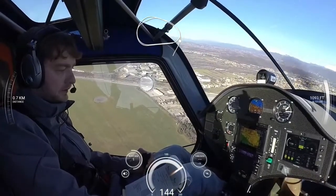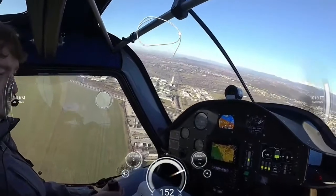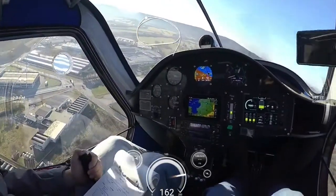Gurita, X-ray 038, joining left-hand traffic pattern for landing. X-ray 038, we will be doing a low approach and after that landing.